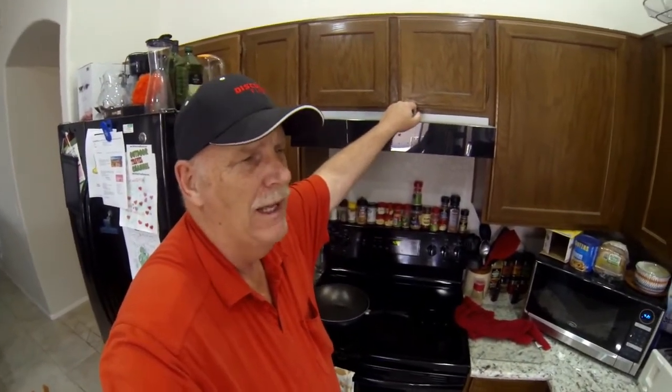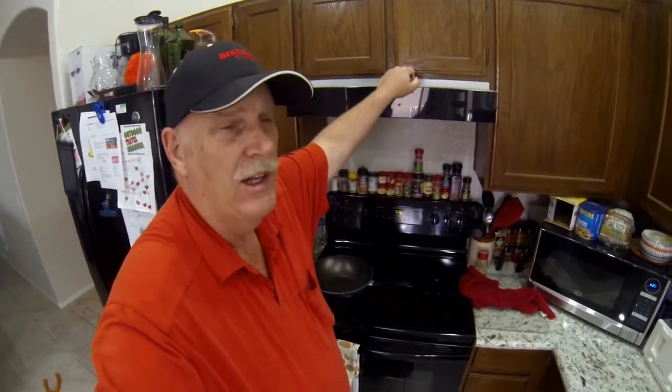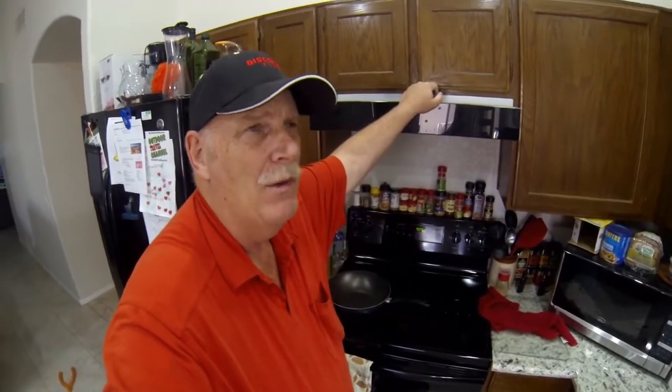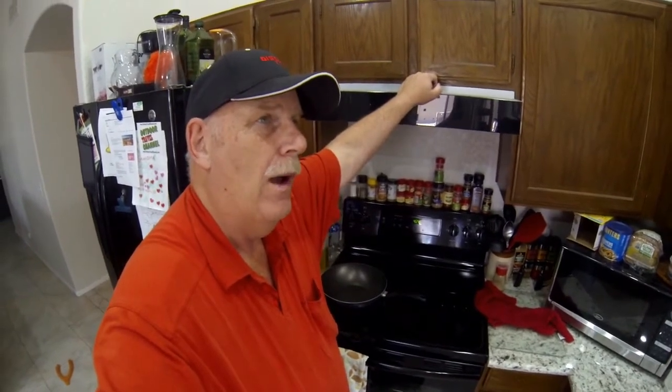Today I'm kind of winging it, so I'm going to use a little camera — I apologize it isn't one of my best editing jobs — but I was in the mood to make biscuits and gravy, so I thought I'd show you how I'm gonna make them.